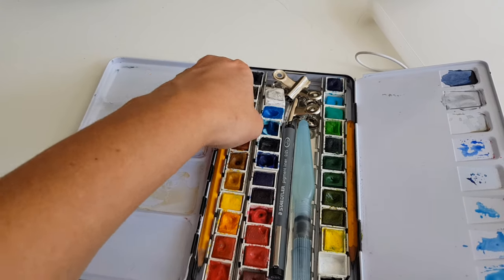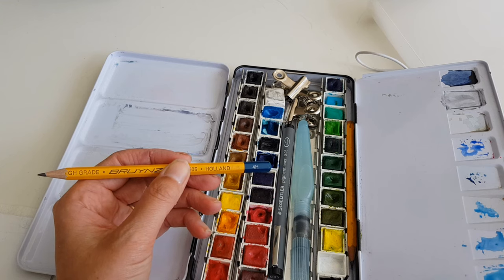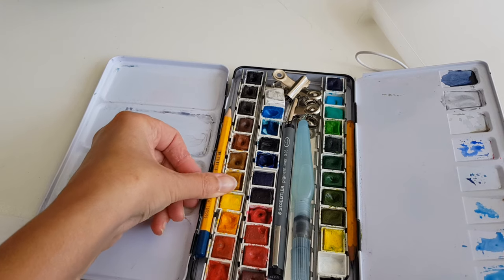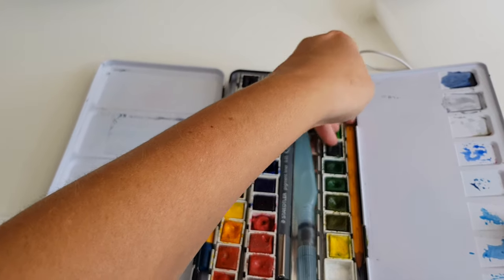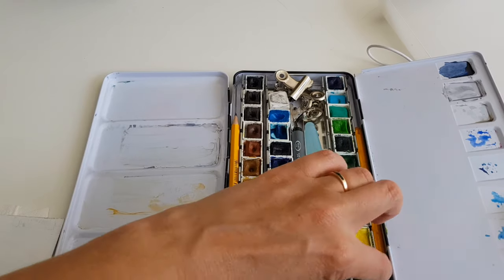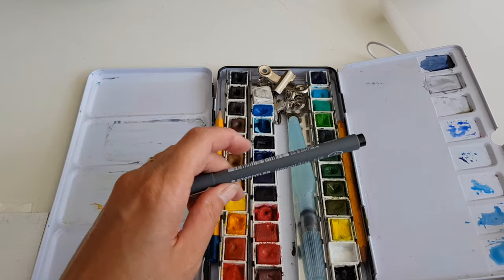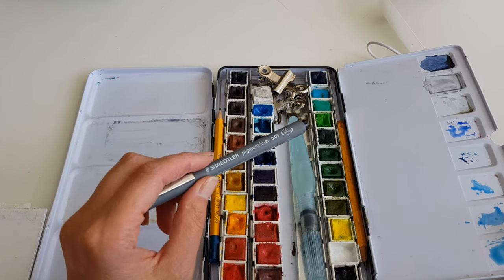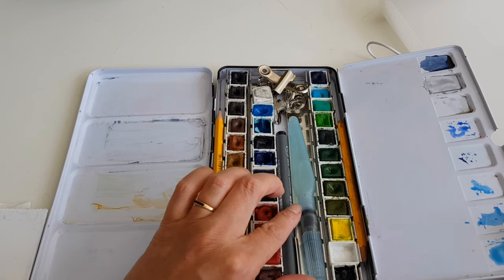Here is the set I use, and everything I need is in here. I have a pencil — a 4H, so a hard graphite pencil. On the other side I have another pencil that is a softer one, an HB. Then over here I have a Staedtler pigment liner, so in case I want a clear line I can make it with this ink pen.